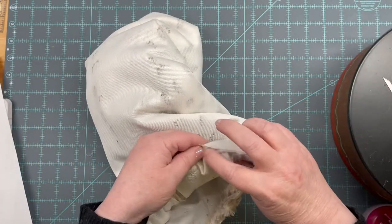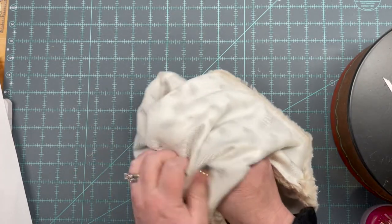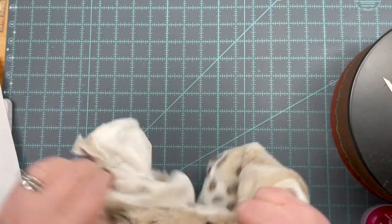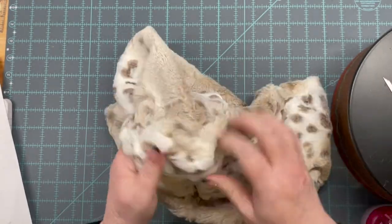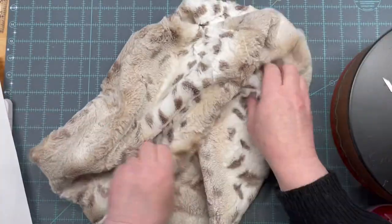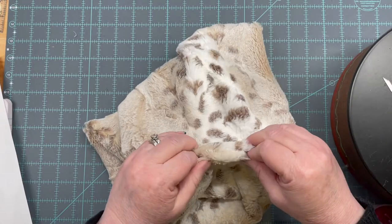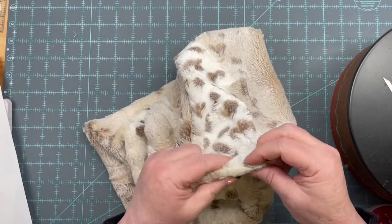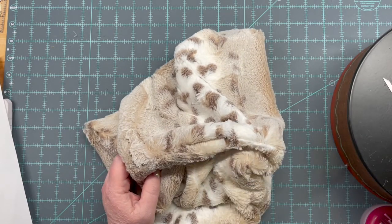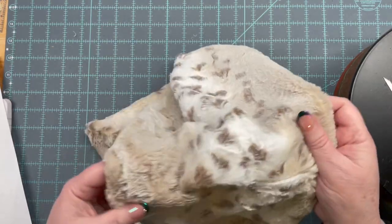Here we are — I'm going to find the opening, stick my fingers in and grab some fuzz, and there she is! Now you're going to need to take some needle and thread and just whip stitch this closed, because sewing it on the sewing machine does not look pretty, and pretty is important — especially if you're going to give it as a gift.